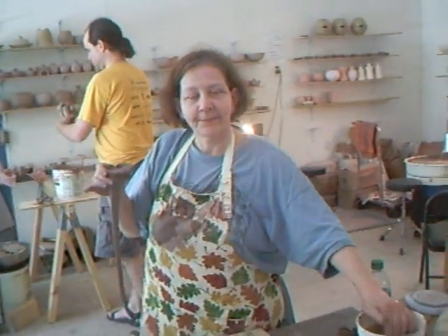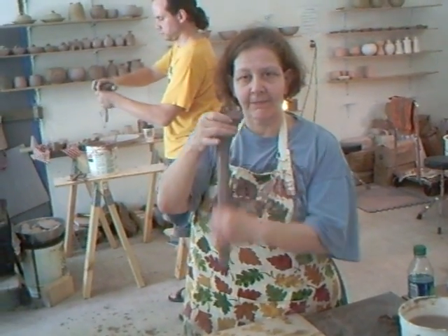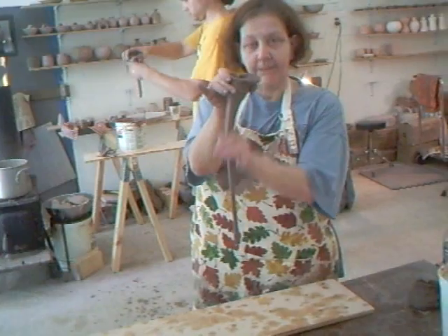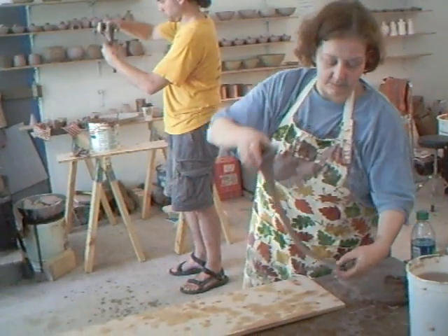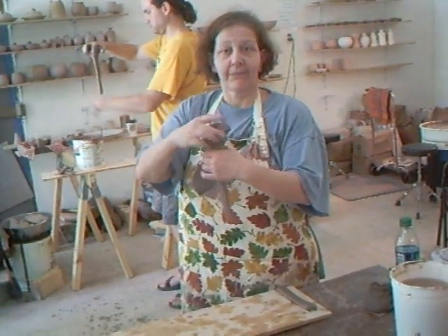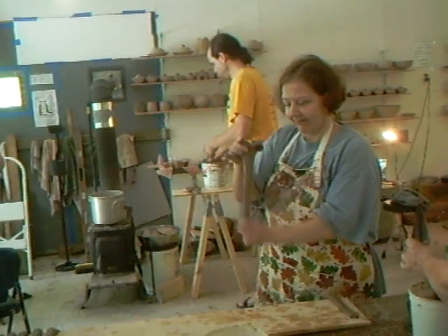There are three shapes that we generally make: the cylindrical shapes — vases, pitchers, and everything that basically goes straight upwards; then there's the bowl shapes; and the flat shapes, which are plates and lids primarily. It's really important to get a good foundation in learning how to make a cylinder. If you can make a cylinder confidently, the world is your oyster — there's so much you can do with clay, because once you've learned that skill, a lot of the rest is downhill.